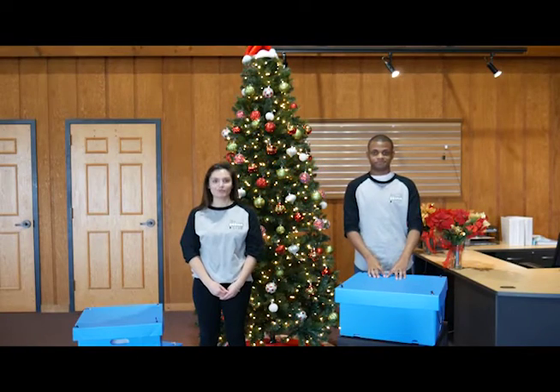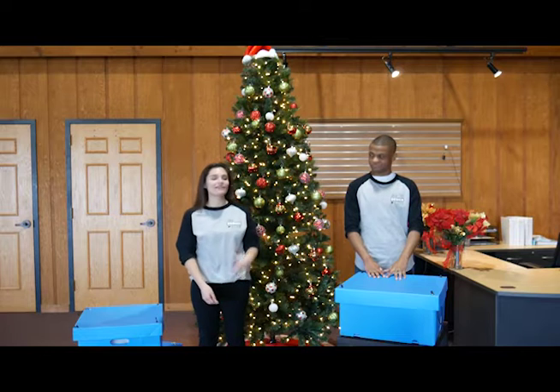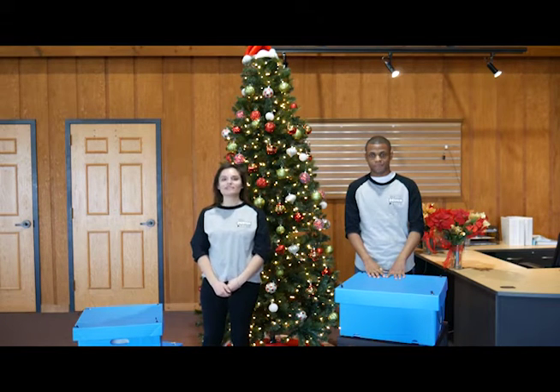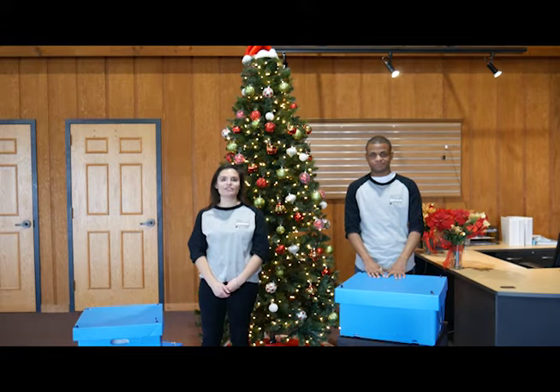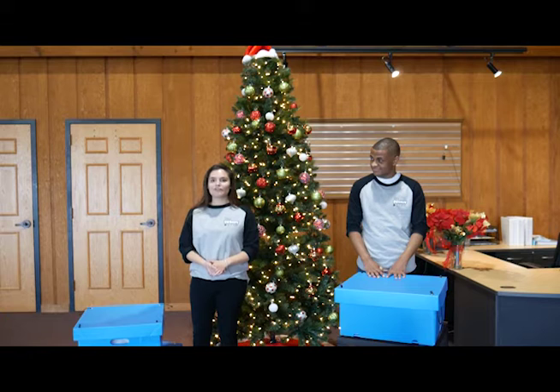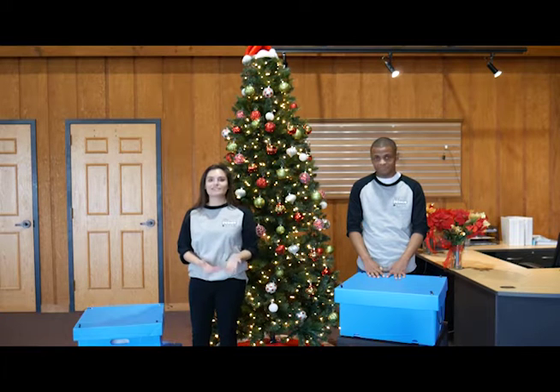Welcome to Sky Design Live and a very Merry Christmas to you. My name is Erica and today we are joined with Gavin for our Christmas holiday special. Today we're going to be talking about a product from our Sky Life parent company. Our pop-top box is a great gift for those in need, especially since it is the season of giving.